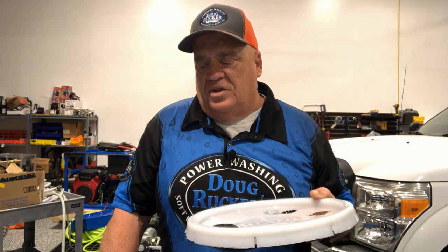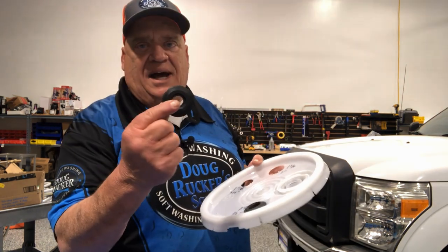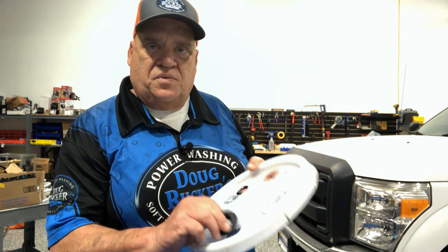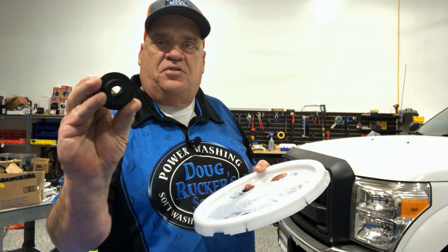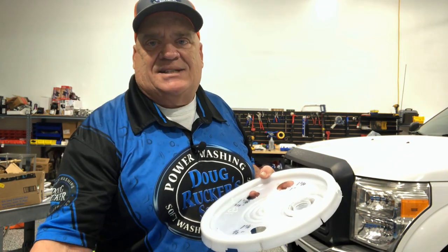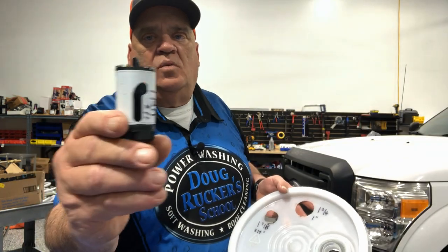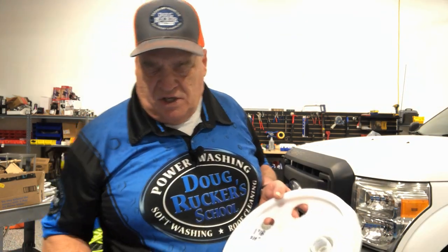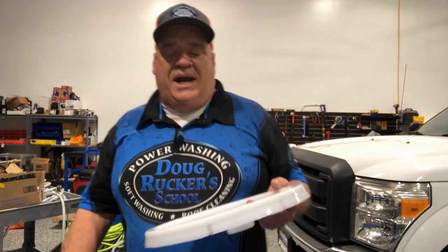Uniseals are a great option for soft wash systems and even for downstreaming. For downstream setups, we run a short piece of half-inch hose through the half-inch uniseal, then run the quarter-inch downstream hose through that — because the quarter-inch hose won't fit directly through the quarter-inch uniseal. Whether you're using half-inch hose for a King Slinger or three-quarter-inch, both uniseal sizes use the same 1¼-inch hole saw.